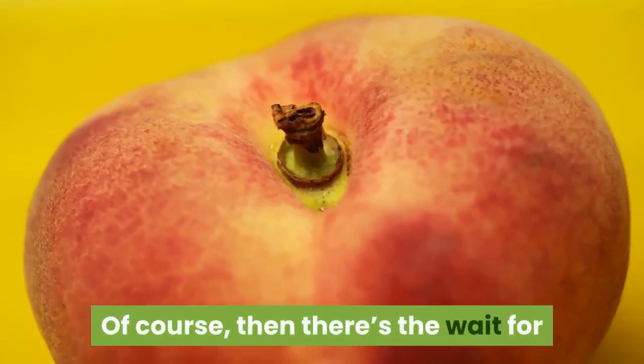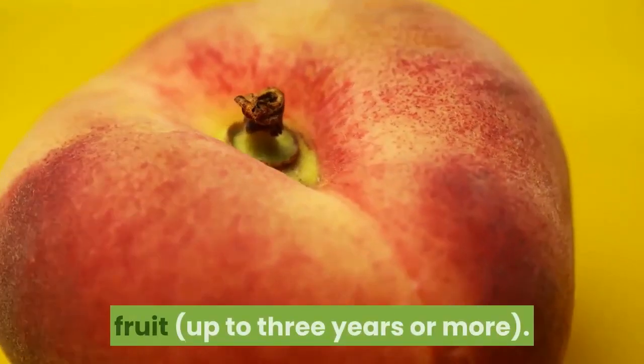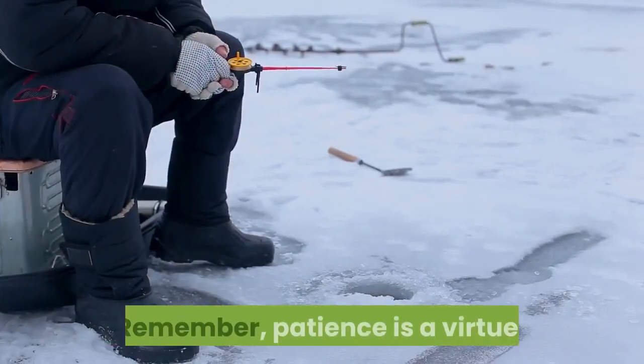Of course, then there's the wait for fruit — up to three years or more. Remember, patience is a virtue.